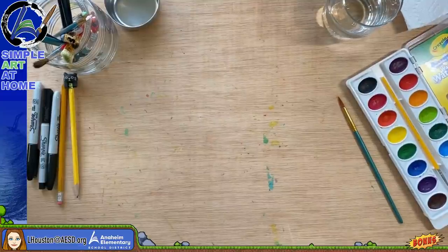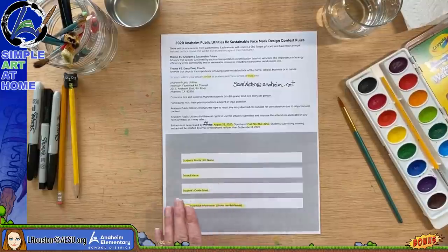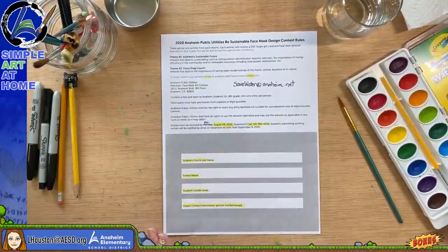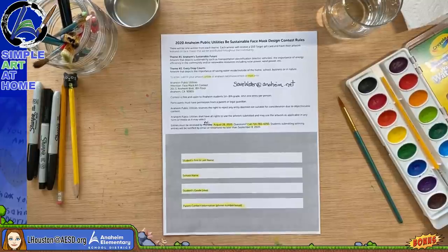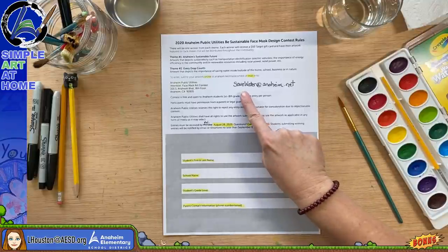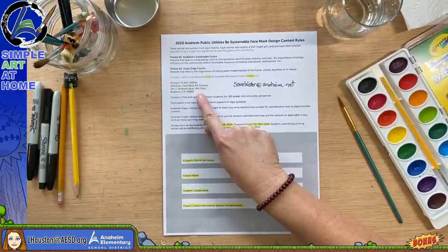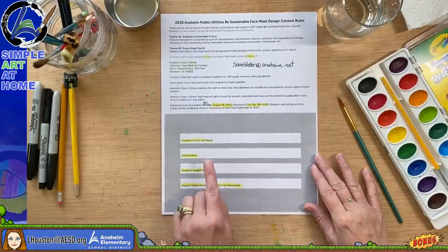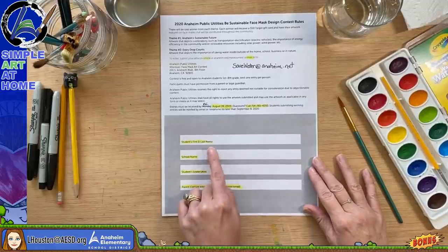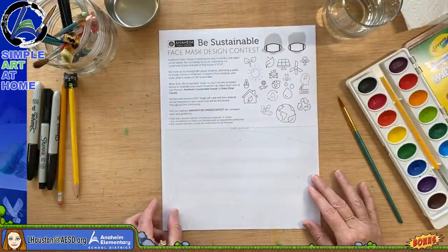There is a link in the description of this video that takes you to a submission form. You don't have to print it out — you'll create your artwork, take a picture of it, and ask your parent to email the picture to savewater@anaheim.net or mail it in. You can also email me directly — my email is on screen throughout the video. In the body of your email include your first and last name, school name, grade level, and your parent's contact information.